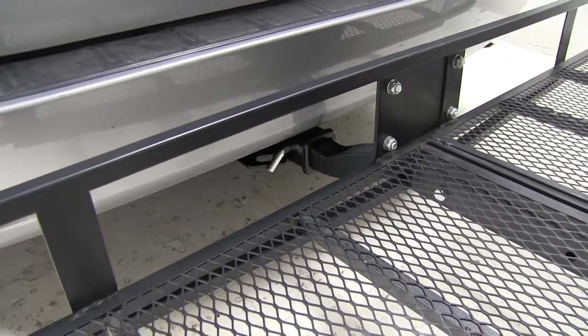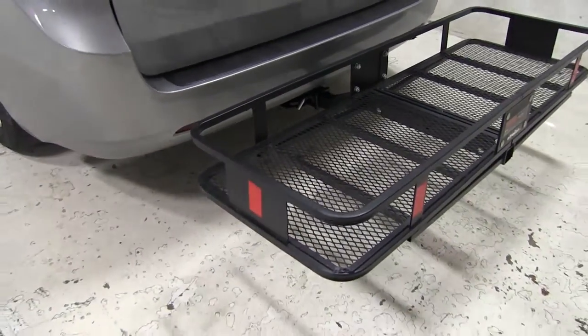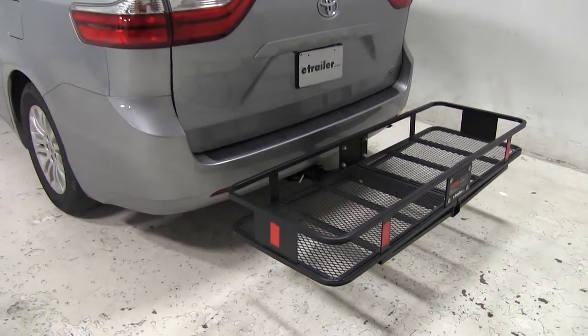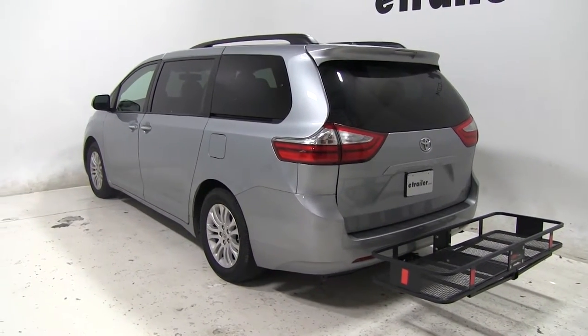So that's our look at the Kurtz Cargo Carrier. Part number again is C18150 on today's 2015 Toyota Sienna. Let's see how it performs on our test course.